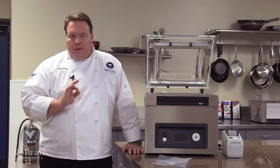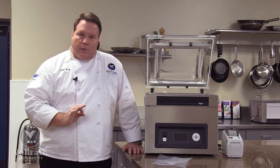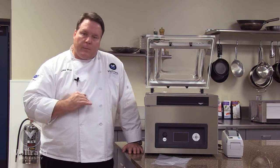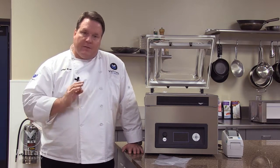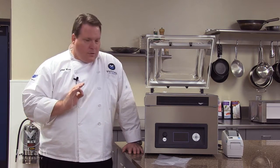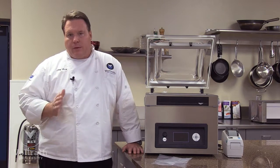We also have a conditioning program. If we get any vapor in our pump from doing a lot of liquids in a day, we would want to run the pump conditioning program at the end of every day. And if we're not doing as much of that in one day, we recommend running the pump conditioning program at least weekly.